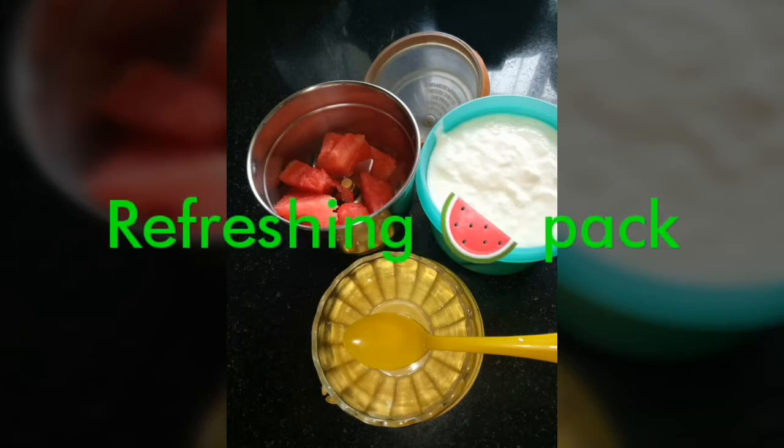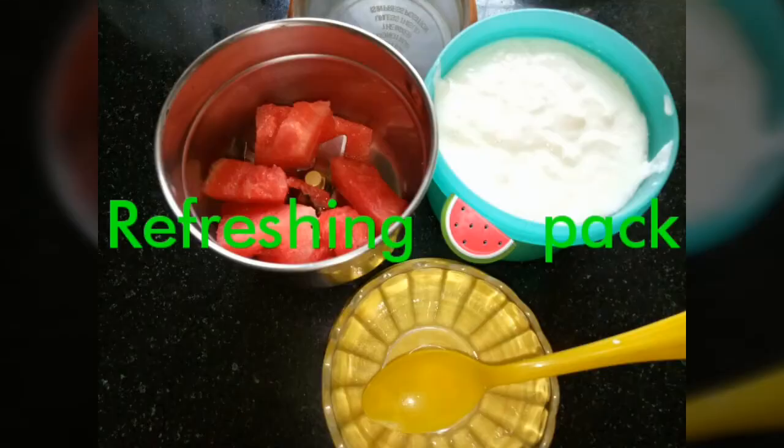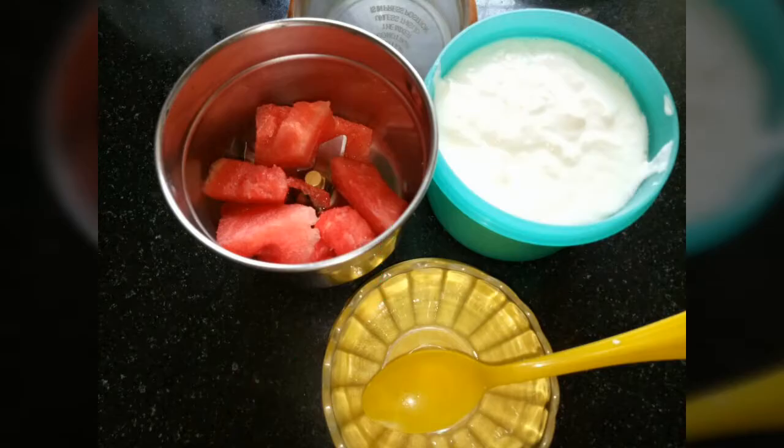My first DIY is a refreshing watermelon pack. For this you will be needing some cubes of watermelon and curd. Watermelon is rich in antioxidants which help prevent aging of skin and are also considered as natural toners. They prevent skin from sun damage, moisturize, and provide a fresh and youthful look.